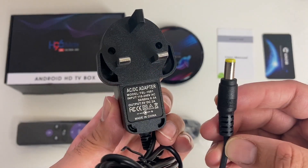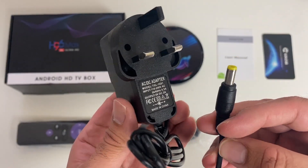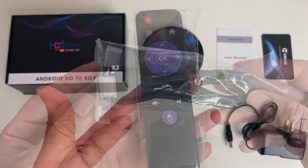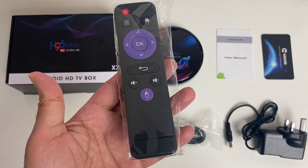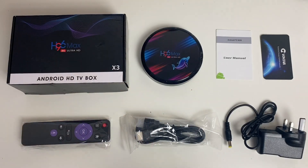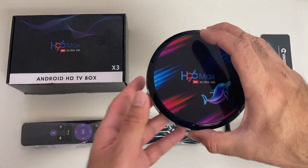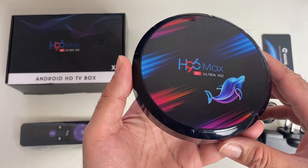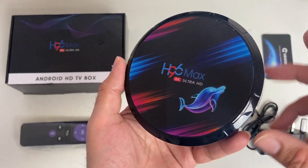Quick look at what you get inside the box: your user manual, power adapter at 5 watts 2 amps, HDMI cable, a standard infrared remote control powered by 2 AAA batteries, and last but not least, the TV box itself.